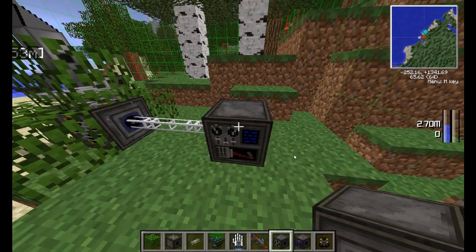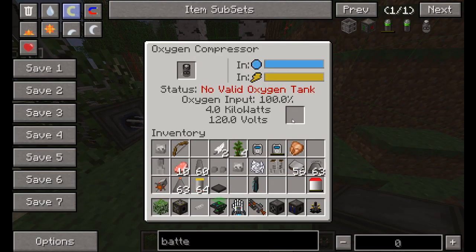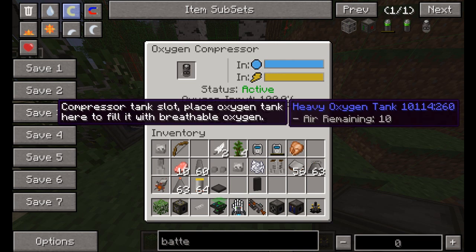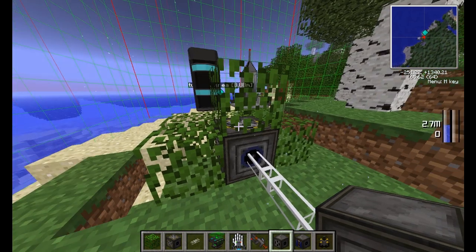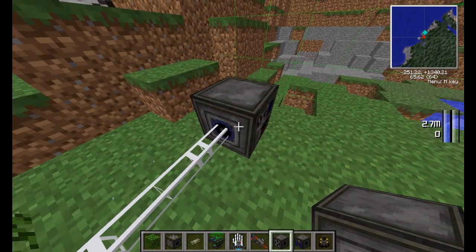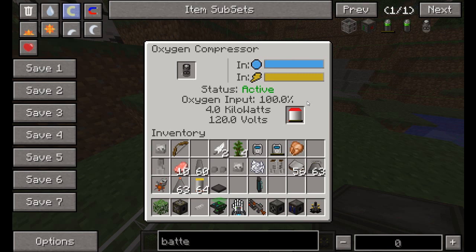That's the oxygen compressor. Basically you just put your tank in here and it will gradually fill up. You will need to put your collector with oxygen pipes going up to it in order to fill it up.